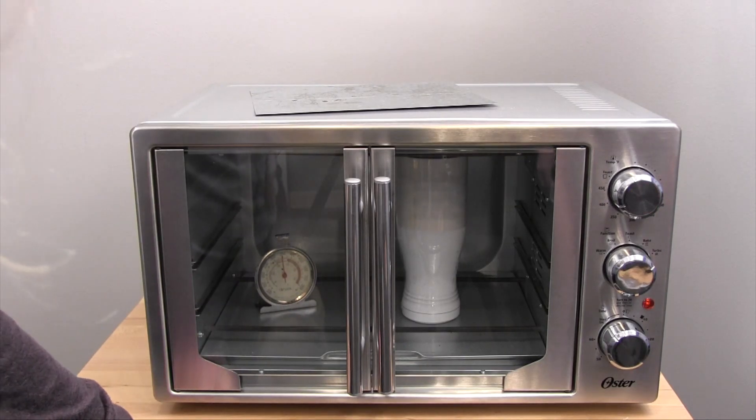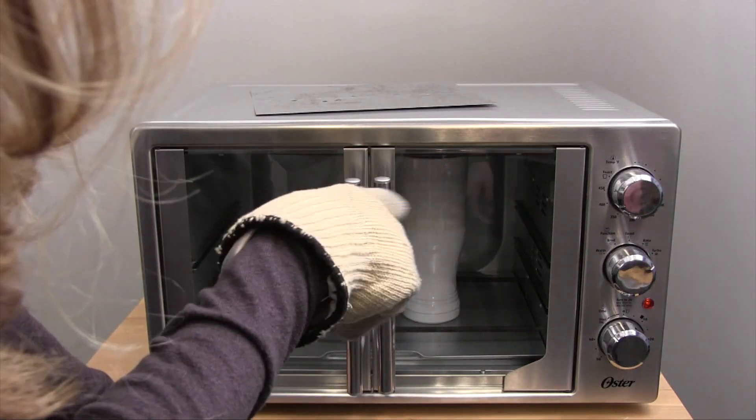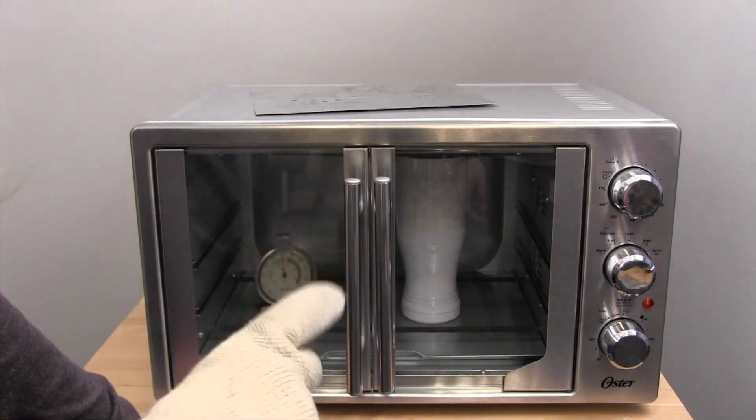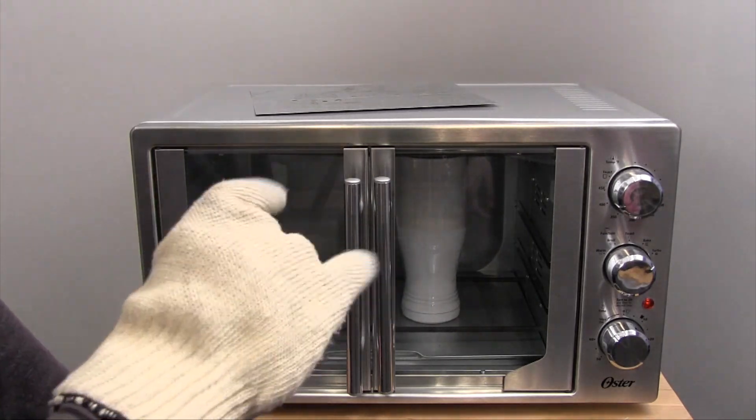We're down to just under 20 seconds. As you can tell, our image is coming through our piece of paper, and that's how you know we're really close. If you don't see that happening, then you know you've got to go a little longer.